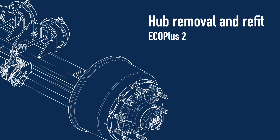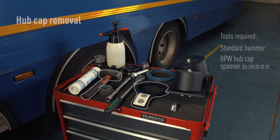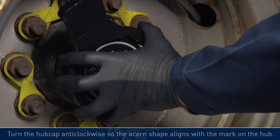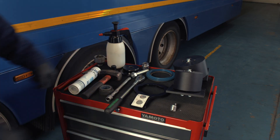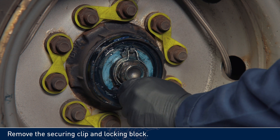ECO Plus 2 Hub Removal and Refit. Tools required: standard hammer, BPW hubcap spanner. Turn the hubcap anti-clockwise so the acorn shape aligns with the mark on the hub. Ensure correct safety procedures are followed when jacking up the axle. Remove the securing clip and locking block.